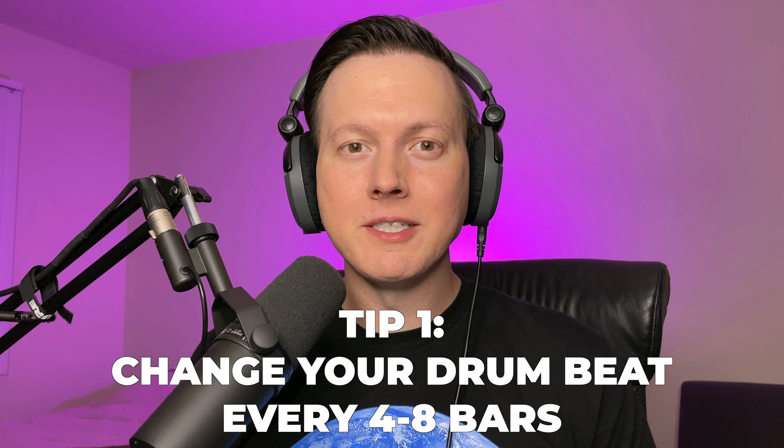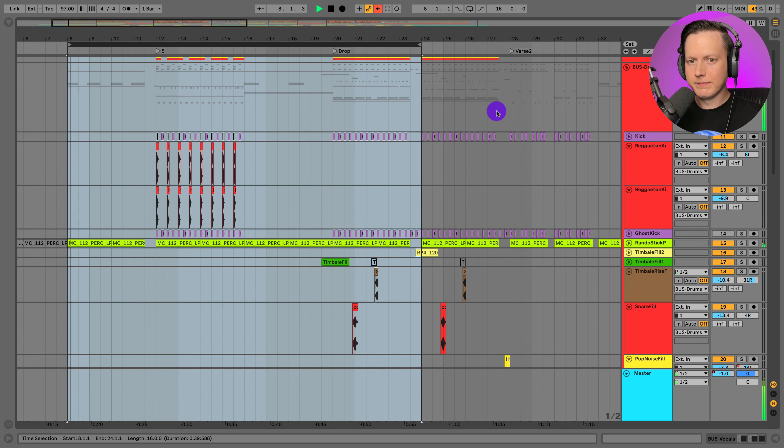The first tip is to change up your drum pattern every four to eight bars. I'm going to play about 12 bars of my song and you'll hear how I change up the drum pattern three different times. That was at least 12 bars, going into the next section, and you can tell that every four bars or so I'm changing up the drum beat even though I'm using the same melody — that flute melody.